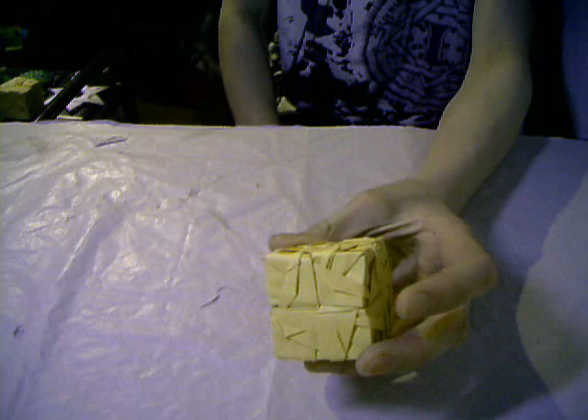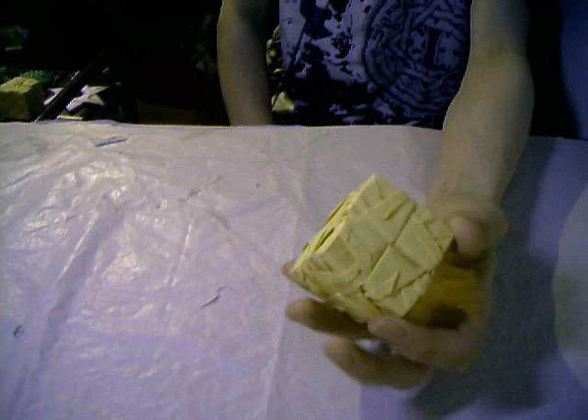Made from 12 square sheets of paper. And again, a cube — a Snow Variation Cube — from 12 sheets of paper.